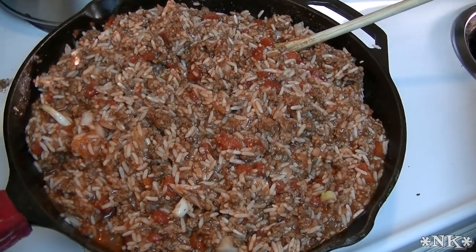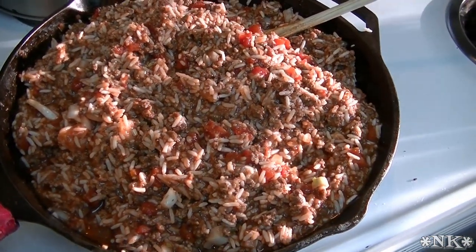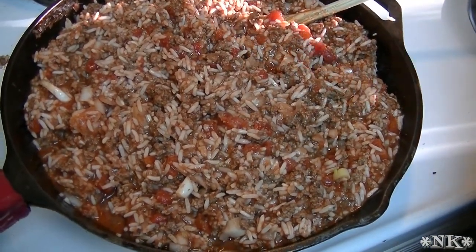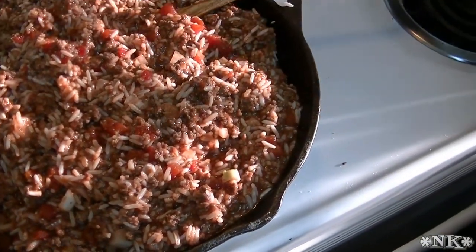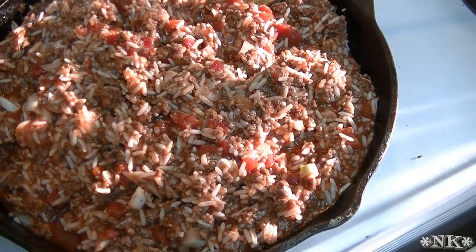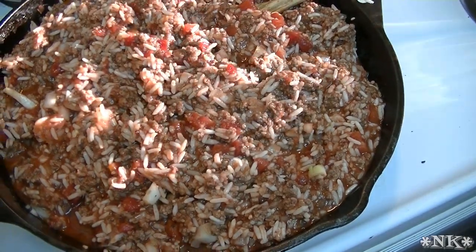I'm going to give this a taste because we always want to taste for seasoning. Mmm, I think that's perfect.